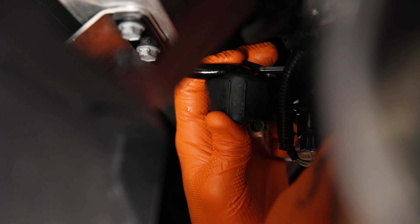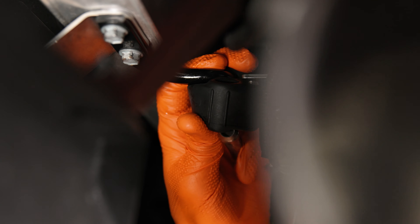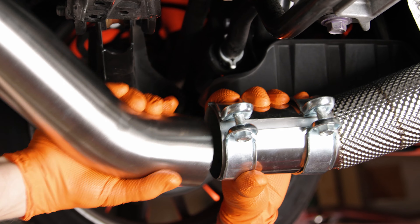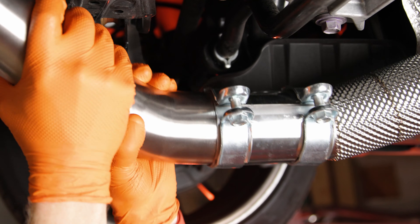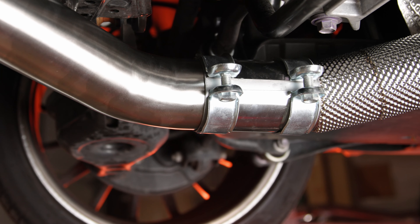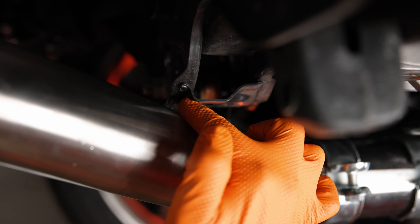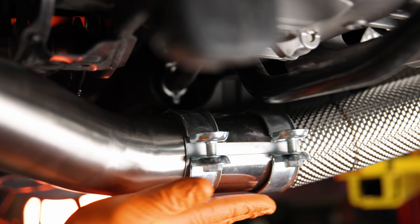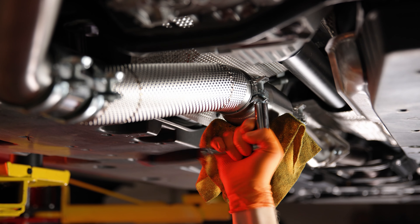Next, attach the muffler to the center exhaust hanger, then slide on the provided exhaust sleeve and center it between the two S-pipes. Once mounted, ensure the exhaust sleeve is parallel to the ground and you have at least half an inch of clearance between the exhaust pipe and the rear subframe.